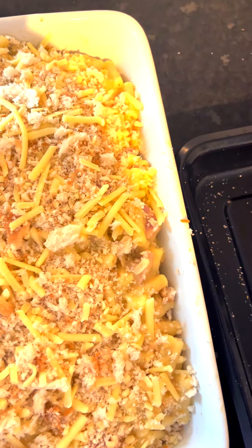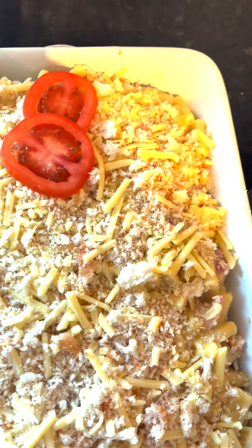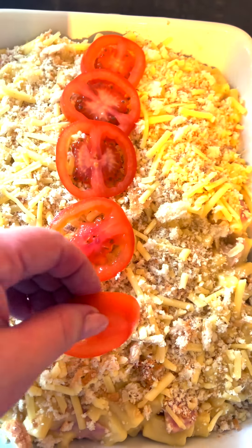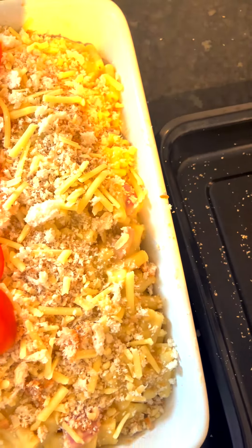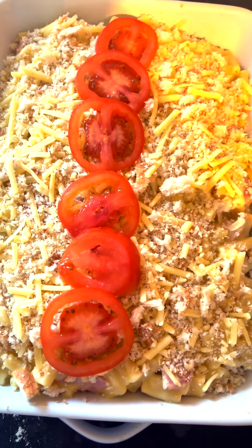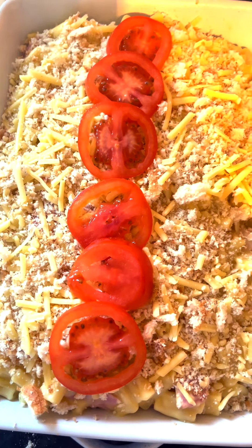Excuse my camera skills as I'm on my own. I'm just going to arrange some tomato down the center. I'm going to pop it in the oven at 170 and cook it for about 20 minutes, then I'll show you what it's like when it comes out.